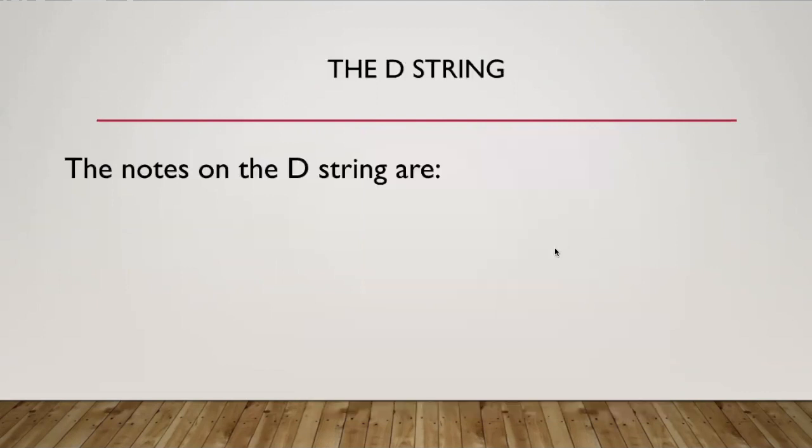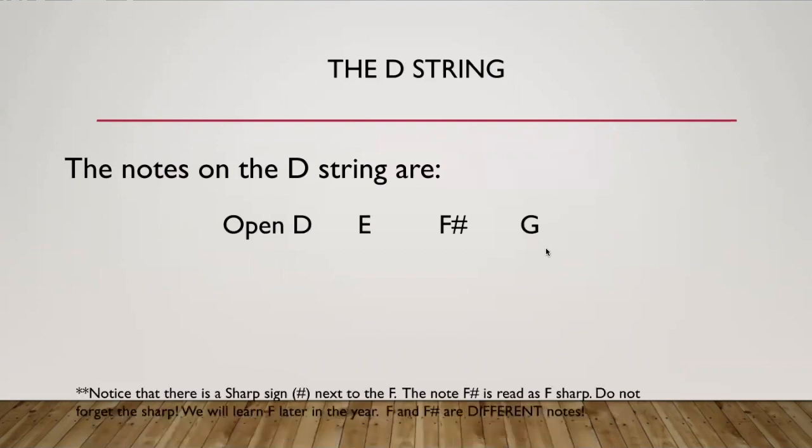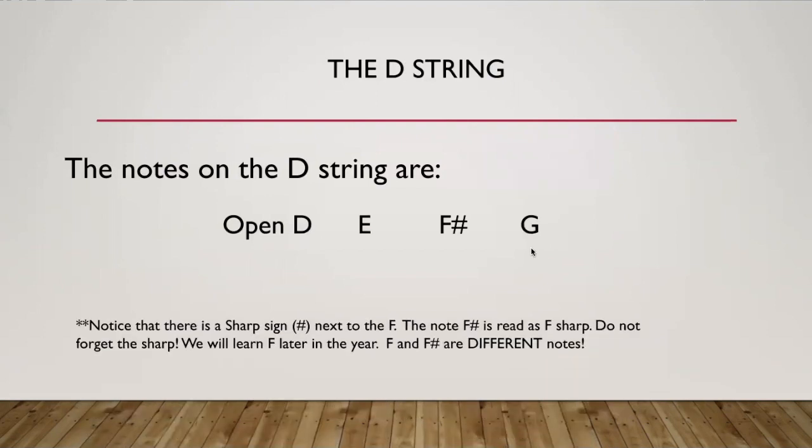The notes on the D string are the open D, E, F sharp, and G. Notice that there's this symbol next to the F — that is a sharp sign. So when we see this, it is read as F sharp. Really, really important: do not forget the sharp. Later in the year we will learn the note F, which is a different note from F sharp, and I don't want you to get the two mixed up. So always remember the sharp.